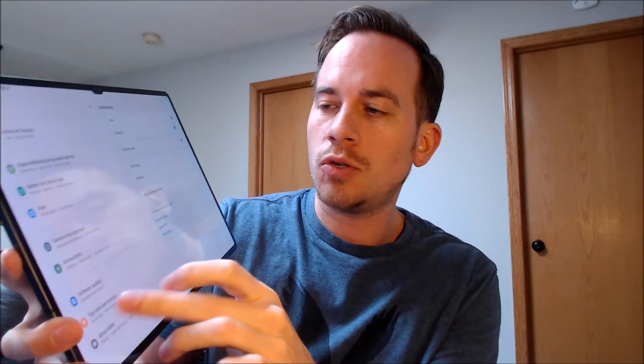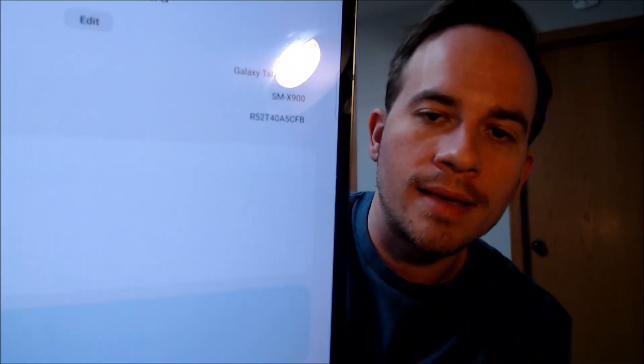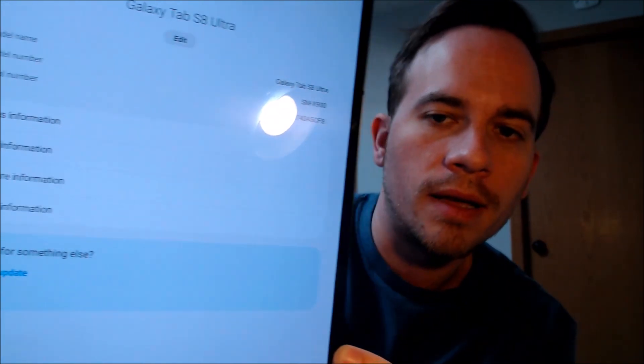While we're here I'm going to pop into the settings really quick just to show you exactly what we're working with. When we go into settings and then down to about tablet, we can indeed see that we have a Galaxy Tab S8 Ultra, and then that model number — the SM-X900 — that's the specific model number of this device here.